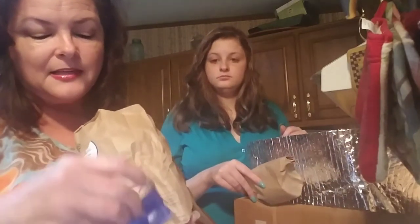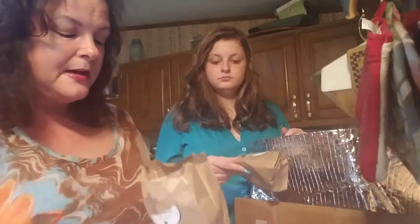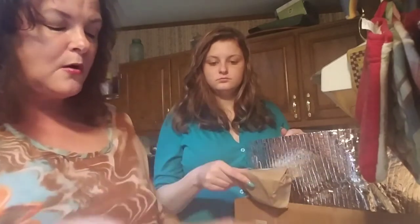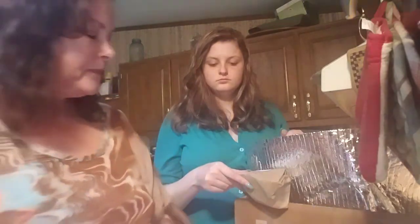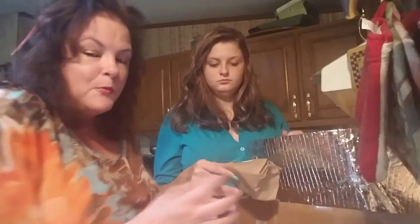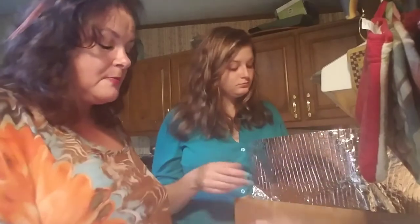They kind of over-pack things sometimes. They'll put a single egg in a cardboard-type container, like you get at a drive-thru window — and there'll be just one little egg in there. They've gone to all this trouble to do that.